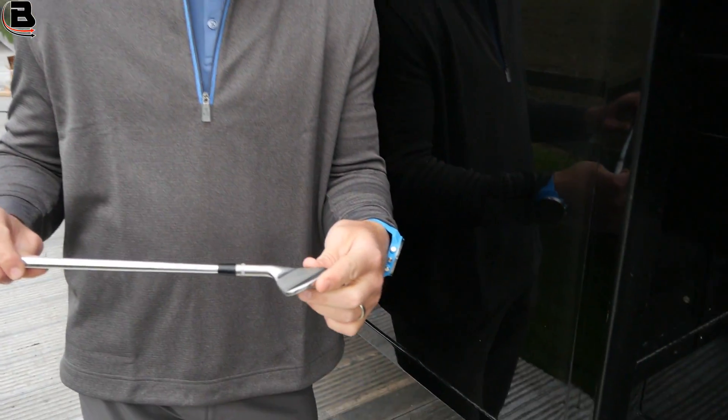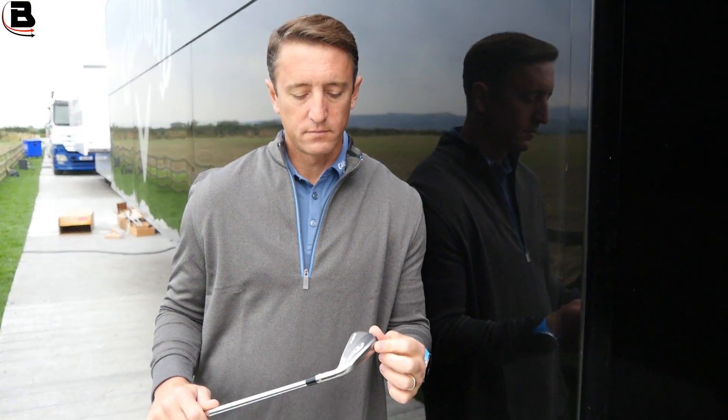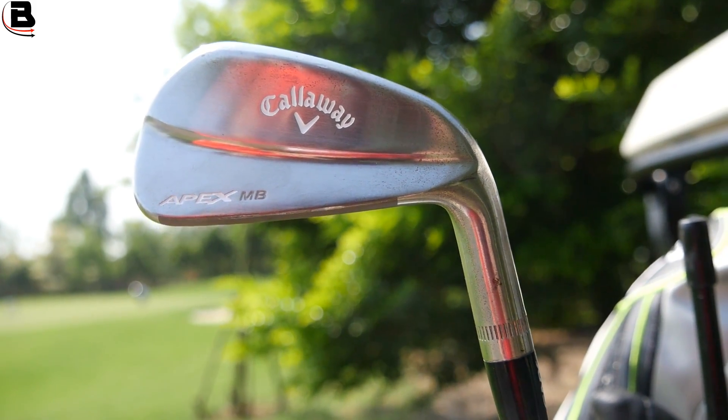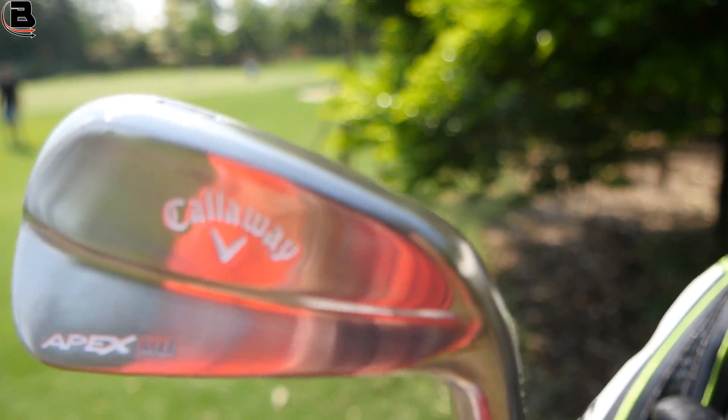And you have the new blade in your hand — the Apex MB 18. And the big difference this year is that finish. We haven't had a finish like that for a while, not in a blade.